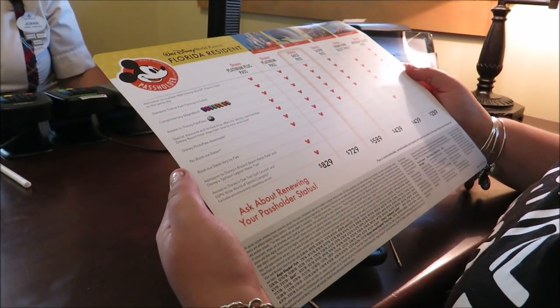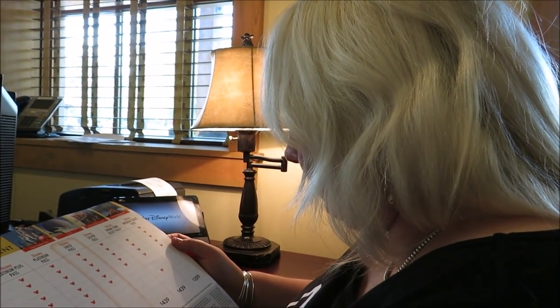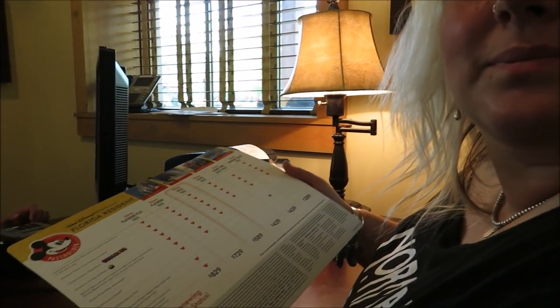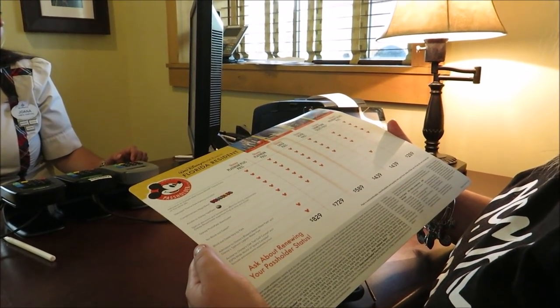Total, our pass is going to be $1,500. So we just basically made a $1,500 purchase, but it'll be broken up between 12 monthly payments of $126. So it's not so bad. $126 to go to Disney as much as you want — I'd pay that any day. That's like one day.